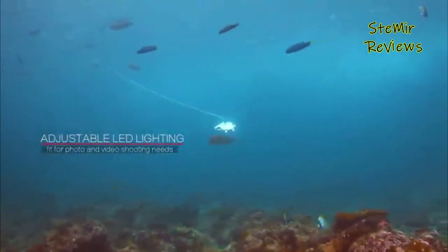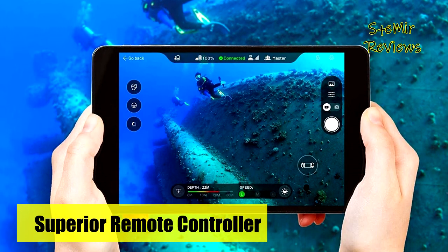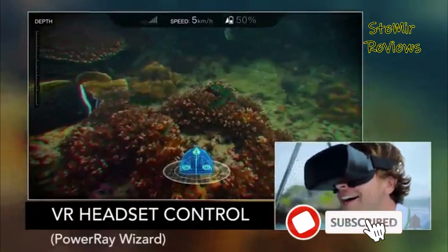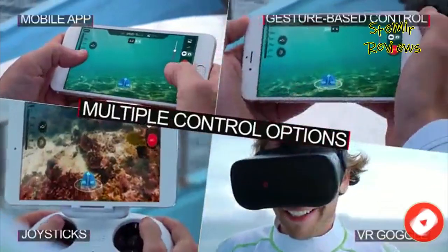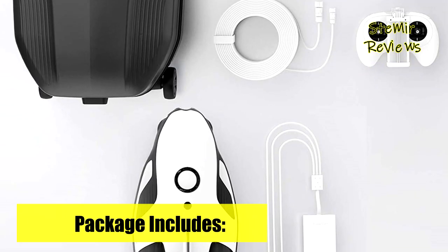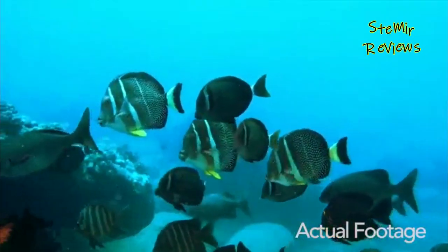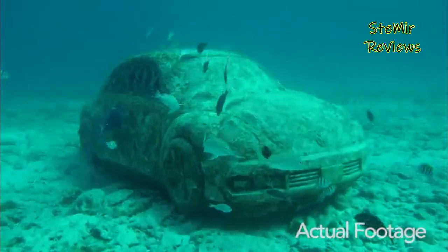The drone's compact and portable design makes it easy to carry on boats or while diving. In addition to its impressive imaging capabilities, the Power Ray is equipped with advanced fish-finding technology, allowing you to track and locate fish with ease. Intelligent features also include obstacle avoidance and return-to-home functions, ensuring a safe and seamless experience — ideal for both experienced divers and beginners.